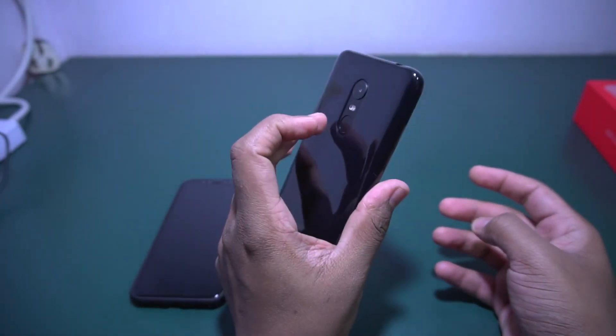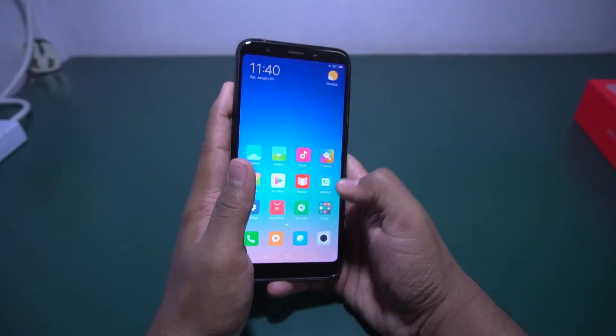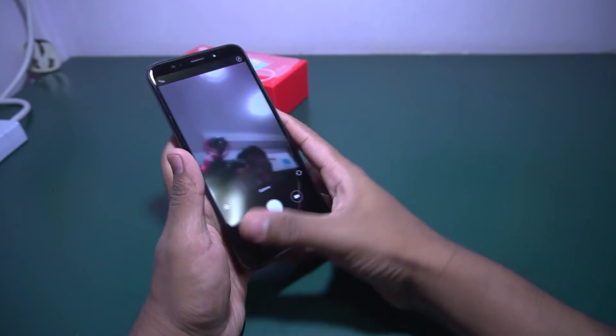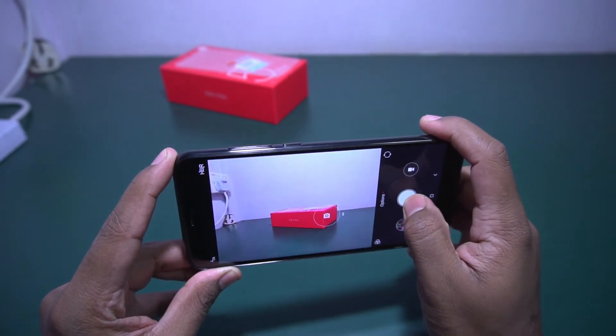Let me try with a wrong finger — it is not opening and it is giving haptic feedback, which is good. Let me check the camera now.